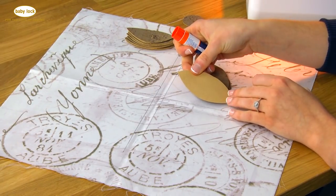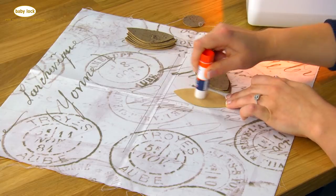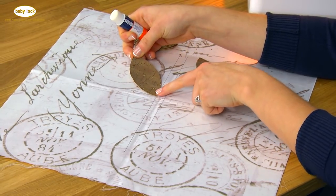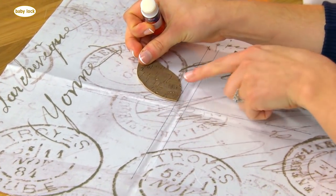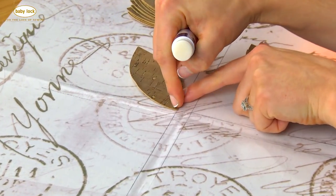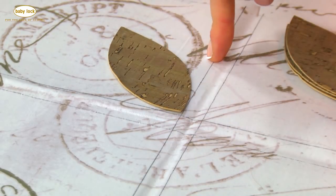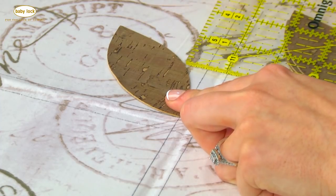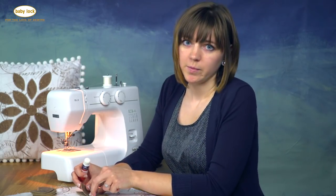Turn the cork fabric over so you have the wrong side up and apply some glue to the back. Position it so it hits that corner marking we did on the front of the pillowcase. Try to get it at a 90-degree angle in that corner and press it down. You can use your ruler to measure equal spaces if you want to get precise, but this is just an easy project — it will look cute no matter what.